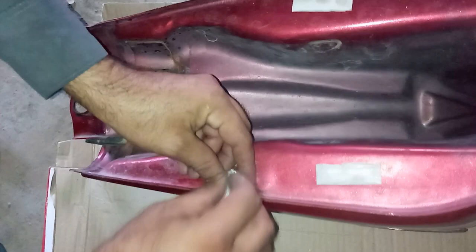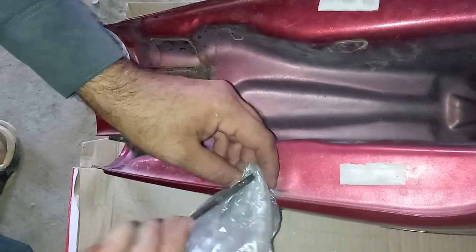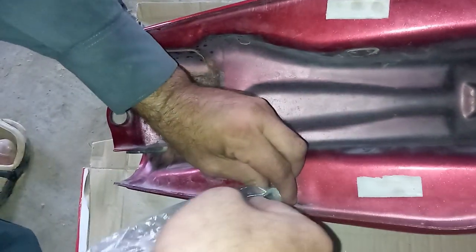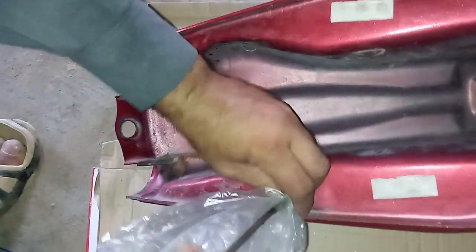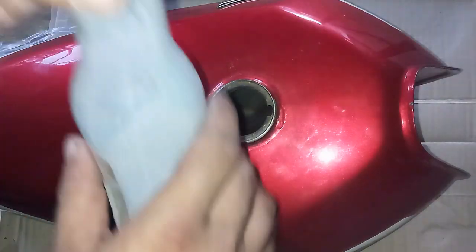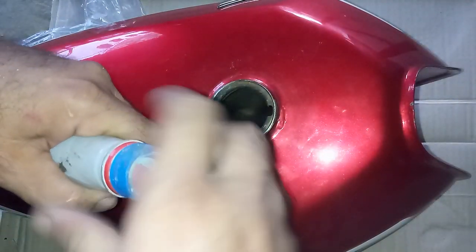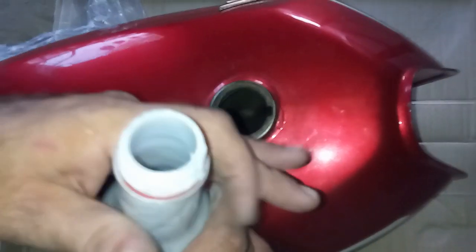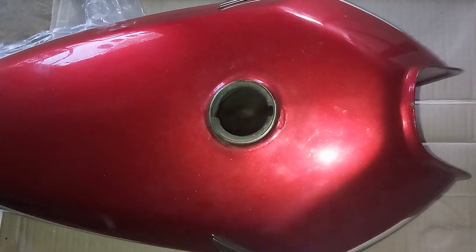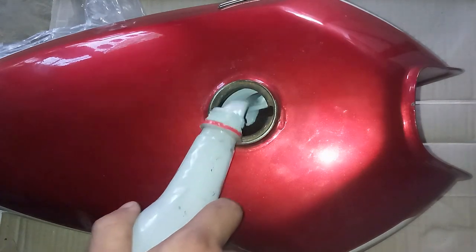I am blocking the petrol valve with a stopper so that the paint does not spill outside and the valve is not clogged by the paint — after the paint is dried I can easily pull out the stopper. Now I am painting the inside of the tank using paint primer with the special formula of nitrocellulose, or NC for short. We have already prepared the primer in the bottle.